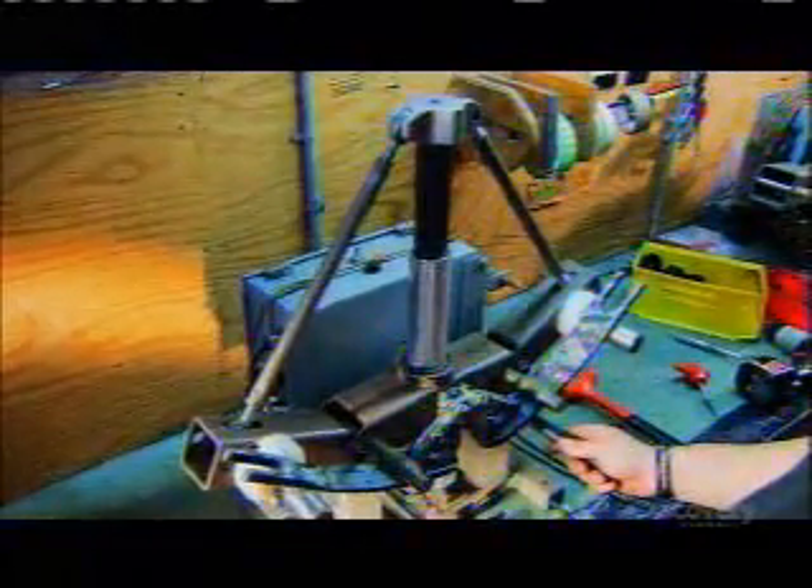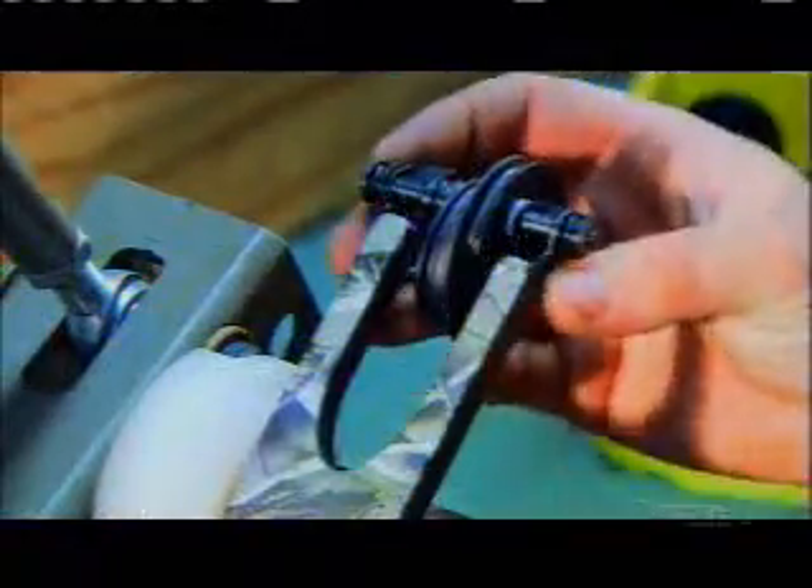The riser and limbs go into a press, which applies more than 300 kilograms of pressure, bending the limbs into an arc. Next, workers mount a set of aluminum pulleys on each limb tip — these are called compound cams.